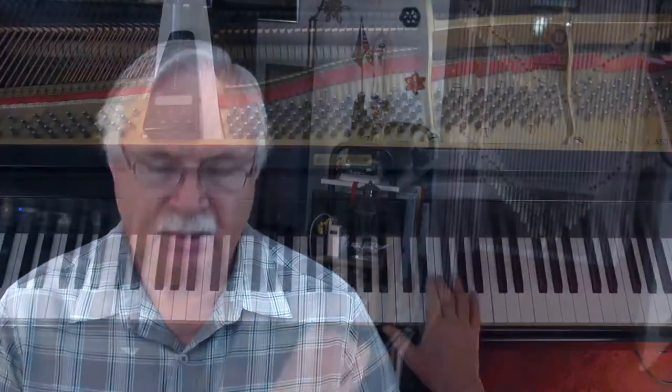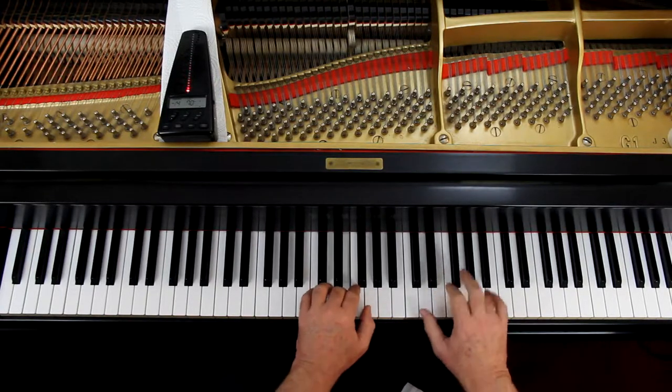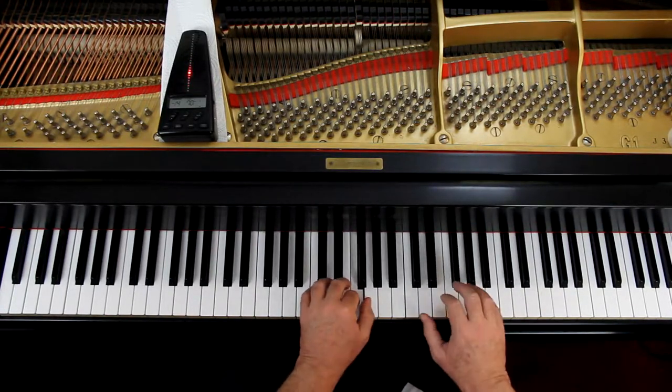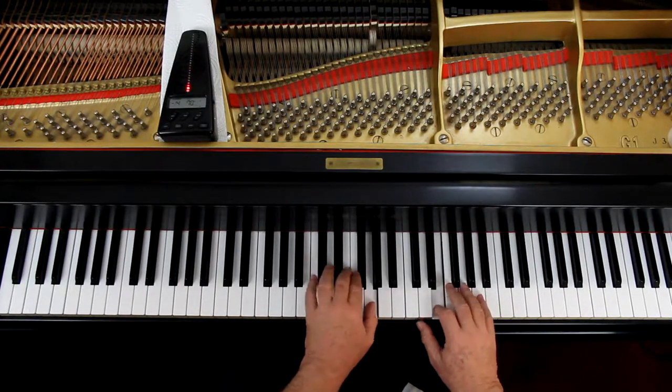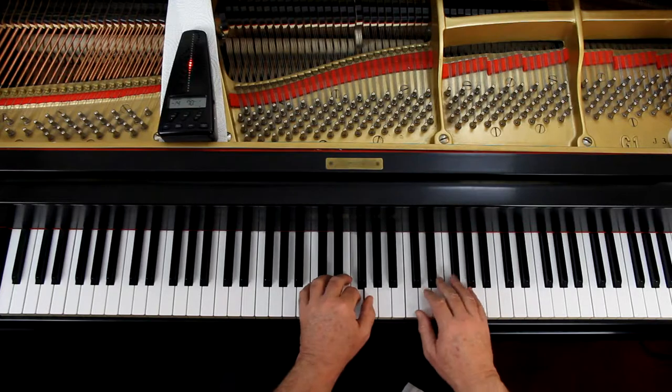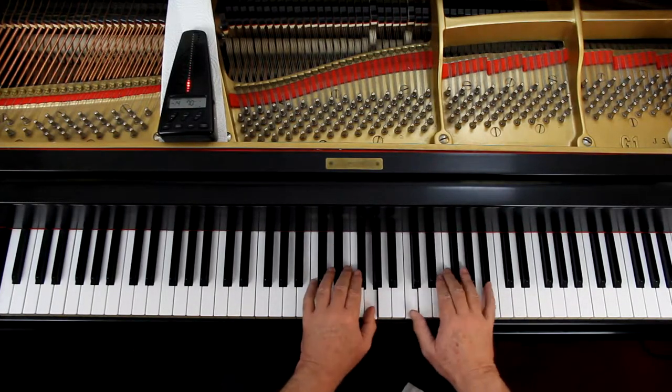So let's try this out. I'll give this a fork out so we'll play it. Hold the hands are here. One and two and, ready and go.